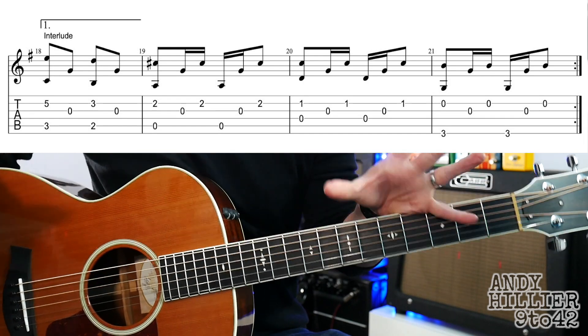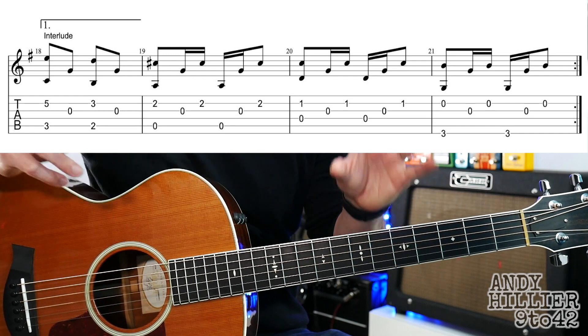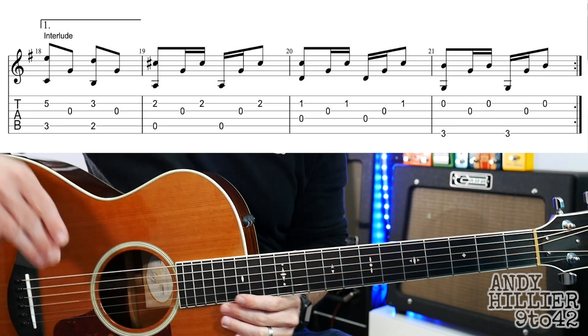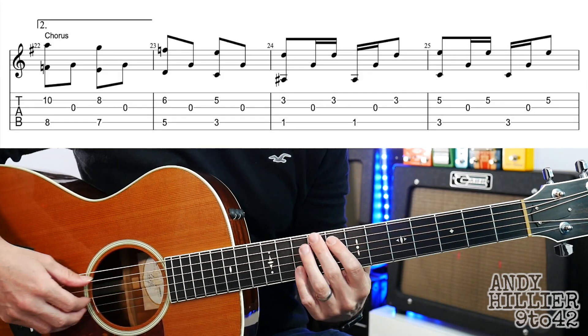Once we've played that interlude, we're going to repeat back and play the verse again. So you do the three lines of the verse — not the intro, just the three lines of the verse. Once we've played that, it then goes to the chorus — and the chorus sounds like this.